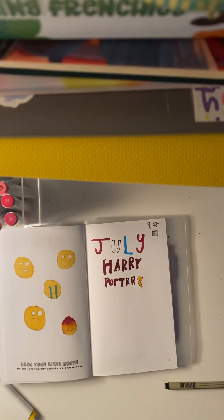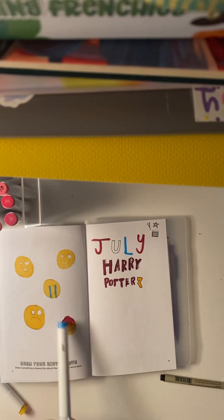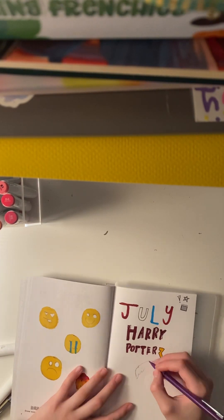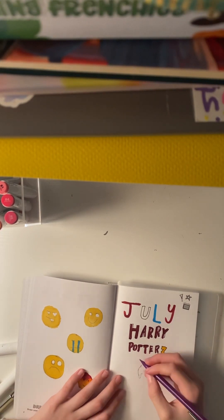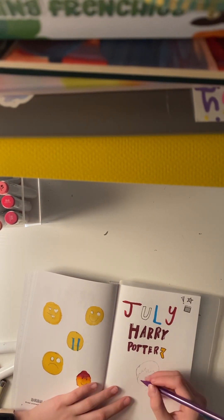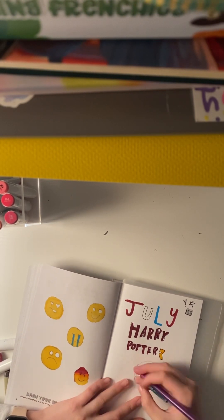I did not mean to make it look that bad, but things happen. Then I decide to start sketching out Harry Potter. I did use a reference photo — it was very nice. I could not get his chin very right. Then I start his nose and his smile, his glasses.